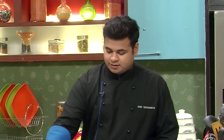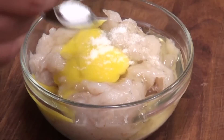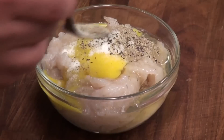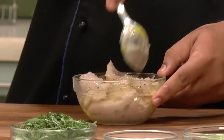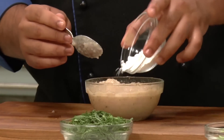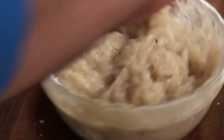Let's get started. First I'll break one egg. To this I'll add some salt, some crushed black pepper, and give it a mix. After mixing properly, I'll add some cornstarch — this will help to bind the prawn mixture while poaching it. I'll keep this aside.